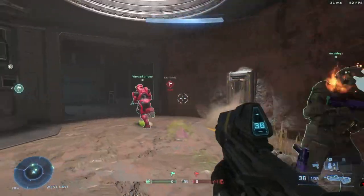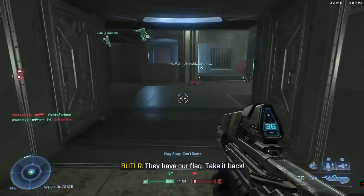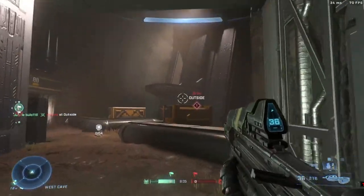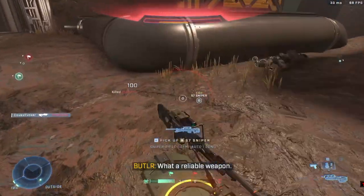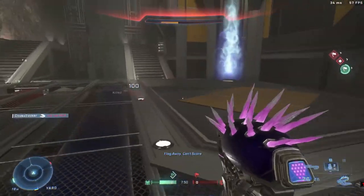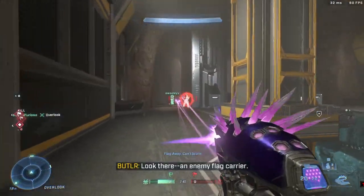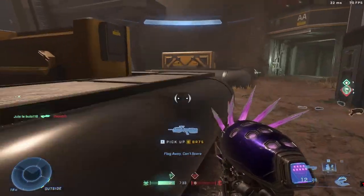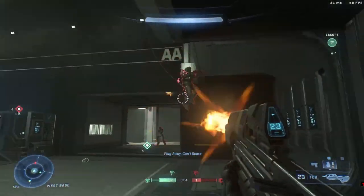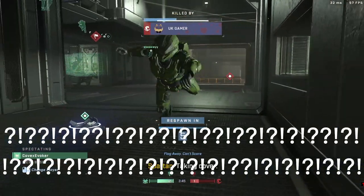Now we're in Halo Infinite, and I'll be talking about how it feels to use overall. The clicks sound really nice — here's a sound test. It sounds really nice. The clicks are snappy, they don't feel mushy, and it's just really nice to use. The scroll wheel feels tactile but has enough resistance to stop you from accidentally scrolling.